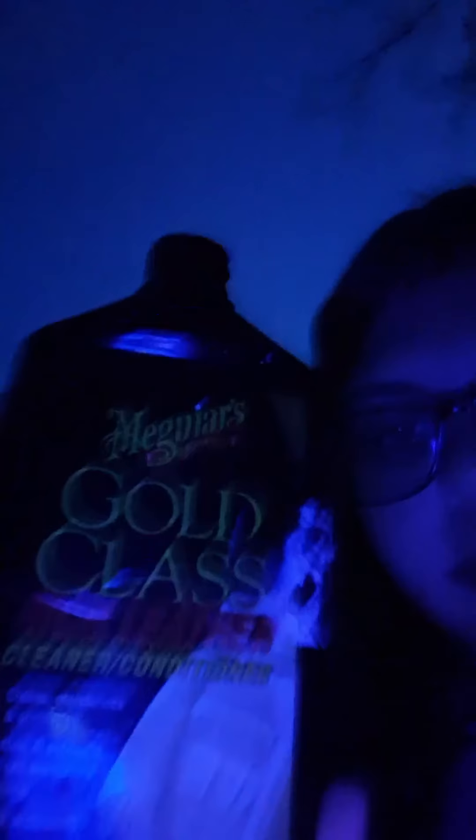There are different solutions you can use. I just have this gold glass leather cleaner. If you have that, you can just put it on a cloth — rub it on the cloth.